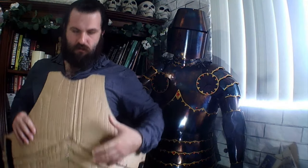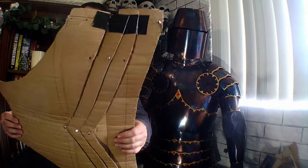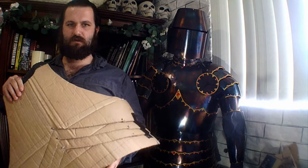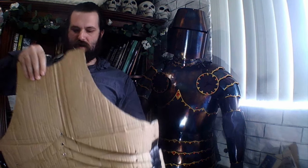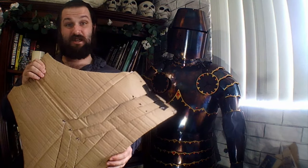Before you cut your templates out, you need to size them to yourself using cardboard. Essentially, all I do is get some cardboard boxes — they're free at a local hardware store in Australia called Bunnings — trace it out, cut it out, and dish it.